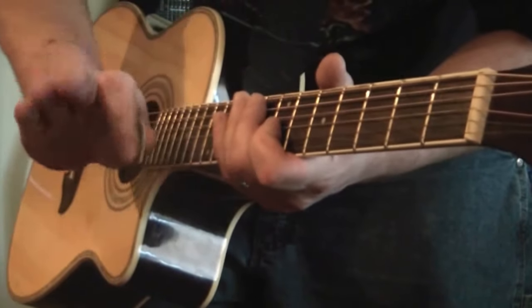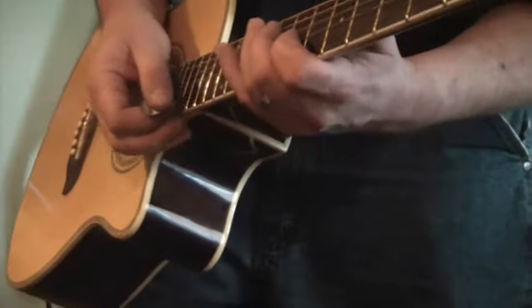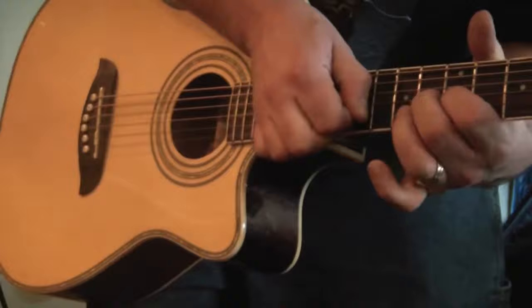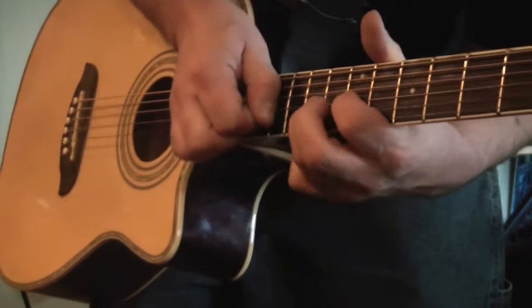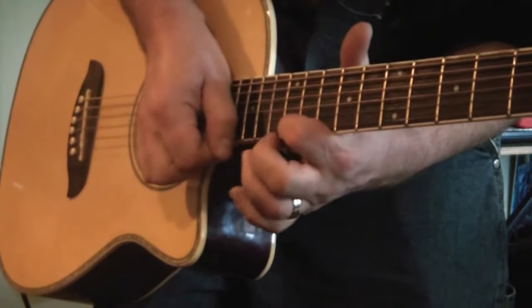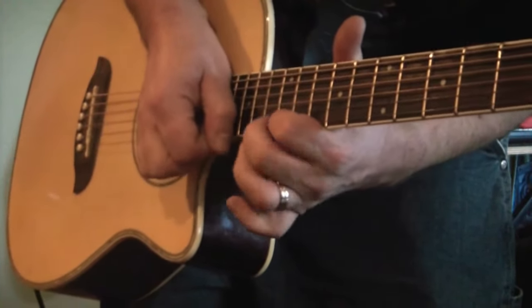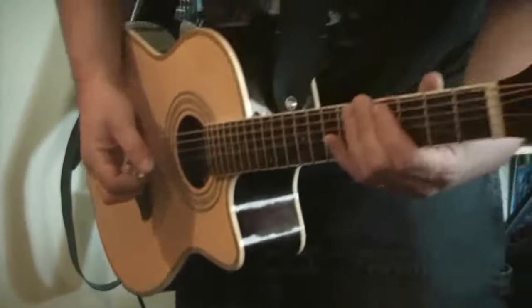So the wah pedal, we're going to just do a... that kind of thing. We kick on the distortion, hit the wah and just let it go. That's it. Then just make up a nice chuggy riff, you know?